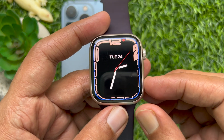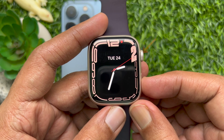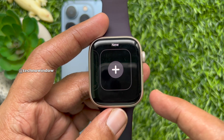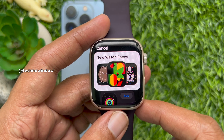First, press the Digital Crown button to go to the watch face, then touch and hold on the display. Now swipe all the way left to the new watch face section and tap the plus sign.